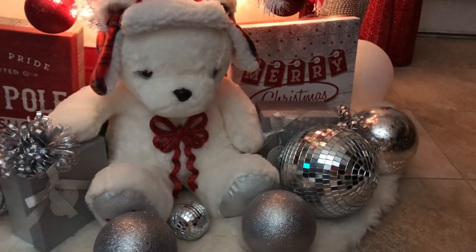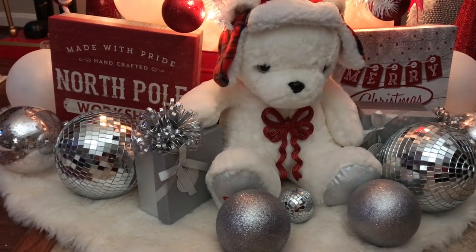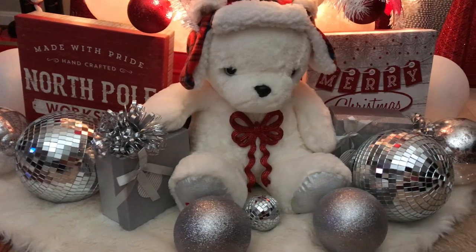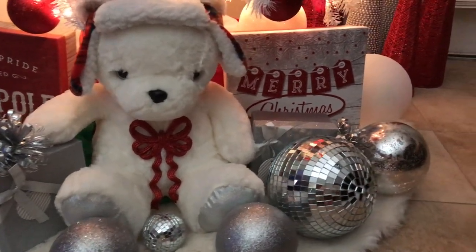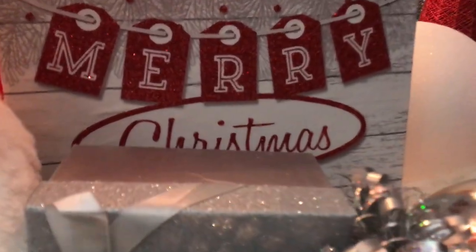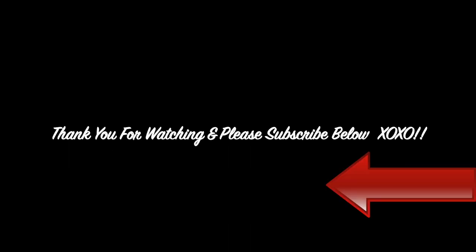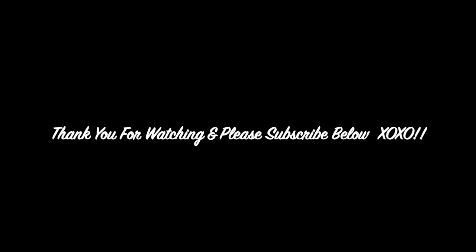I hope you guys enjoyed this video and got some ideas and inspirations on how to decorate your tree for Christmas this year. As always, thank you for watching — don't forget to subscribe and check out my other Christmas-related videos at the end of this video. Please give this video a thumbs up, leave a comment below, and don't forget to subscribe.